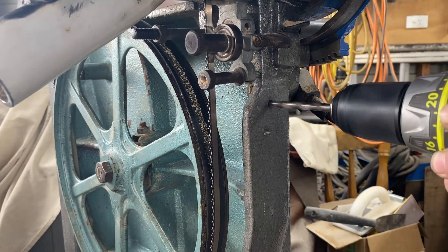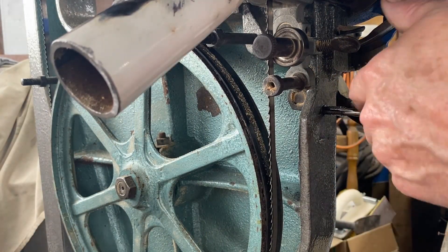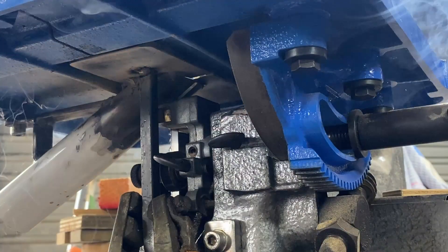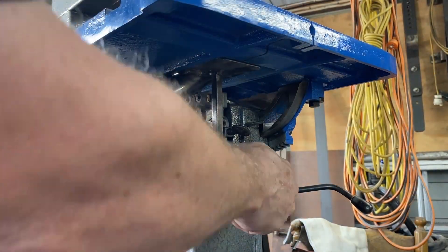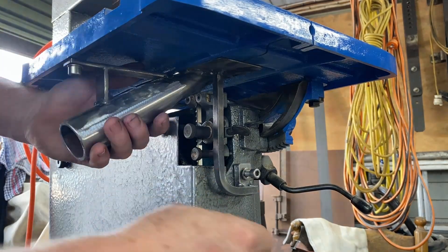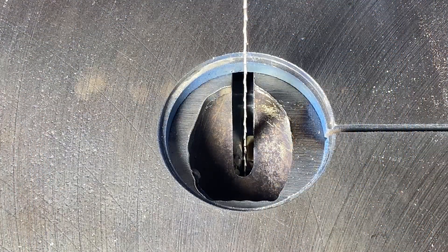The hole is drilled and then I tap it out to M8. The last step is to tack that right angle bar at the top where it goes onto the plate, then take it out and weld it properly off camera. This is how the attachment goes onto the machine — there's a bolt at the front, a bolt under the table, those are tightened up and it is pretty solid. Here is a view from the top of the table where the blade comes through the attachment.